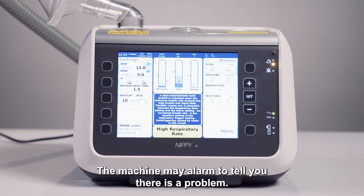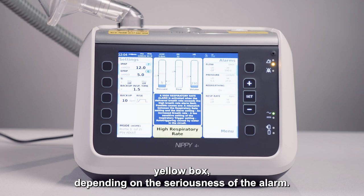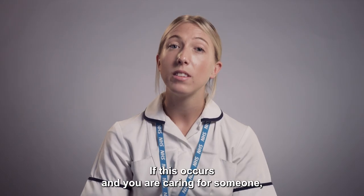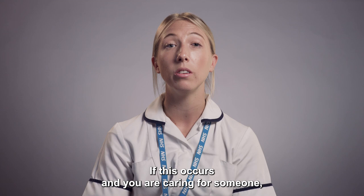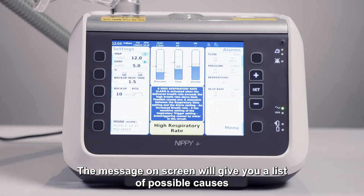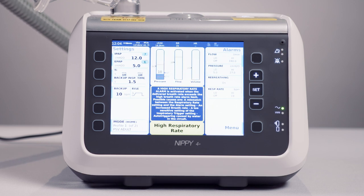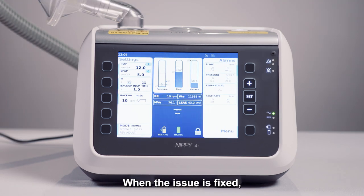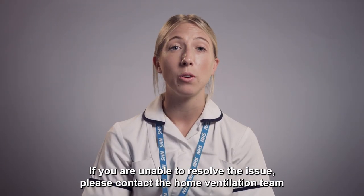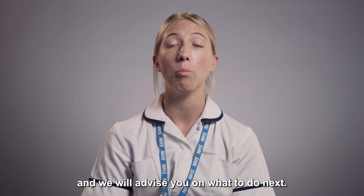The machine may alarm to tell you there is a problem. A message will appear on screen in a red or yellow box depending on the seriousness of the alarm. If this occurs and you are caring for someone, first check that they are okay. The message on screen will give you a list of possible causes and solutions to resolve the issue. When the issue is fixed, the device will self-cancel the alarm. If you are unable to resolve the issue, please contact the home ventilation team and we will advise you on what to do next.